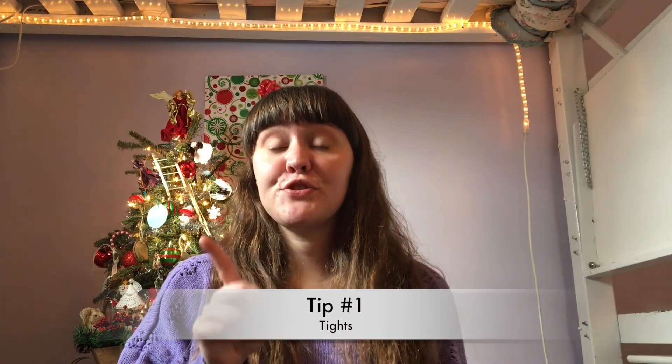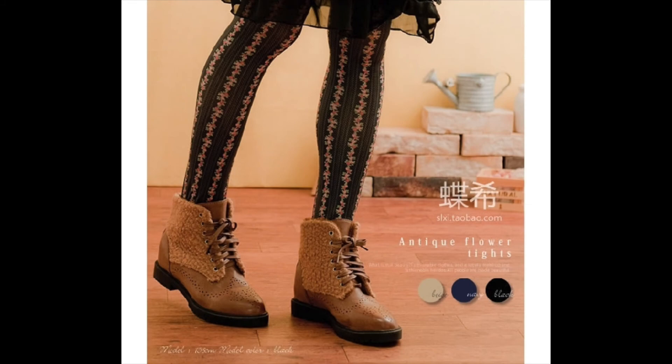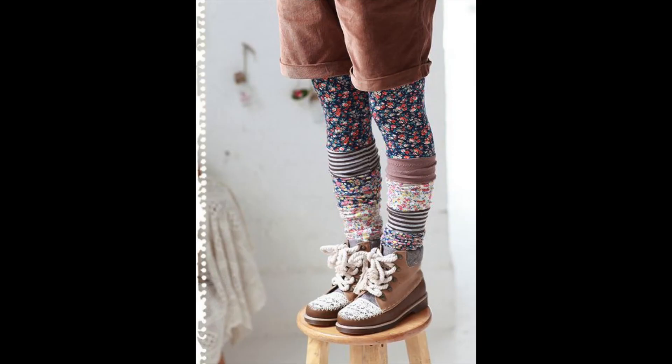So without further ado, here are my top 7 tips for wearing Mori in the winter. Tip number 1 is to wear tights. Tights are really great to keep your legs warm when you're wearing skirts. If it's really cold where you live, you can get fleece-lined tights, which usually come in black. Or you could wear sheer tights with knit tights over the top, double-layering them — I've even triple-layered at times when it's been below zero. They keep your legs warm and look really cute.